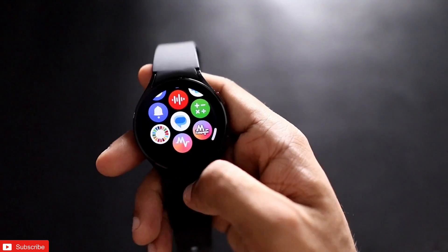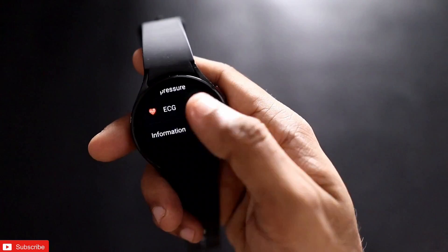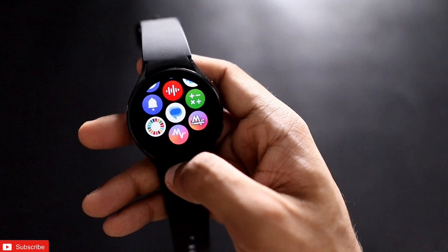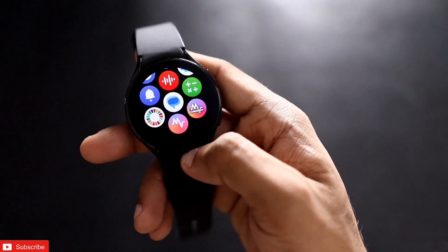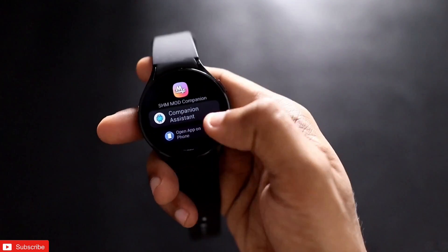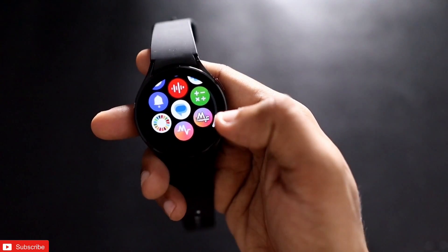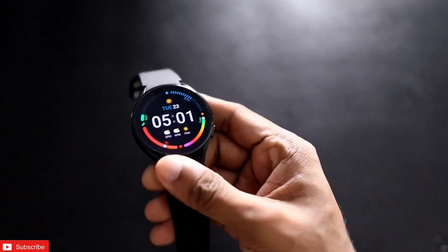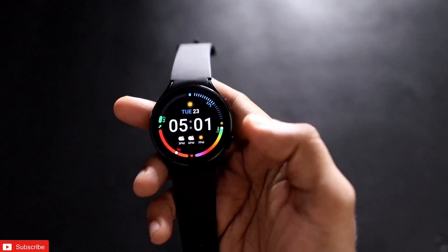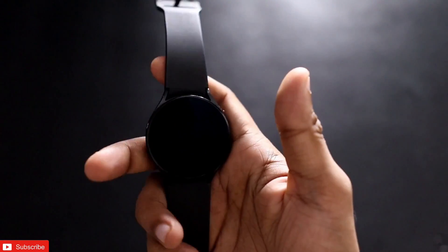So this is how you can monitor ECG on a non-Samsung phone with the Samsung Galaxy Watch 4. Make sure you are updating the Samsung Health Monitor app on your phone regularly, as sometimes if it is not working, updating will download the latest version that works with your watch. If you liked this video, don't forget to like and subscribe and hit the bell notification. Also check out how you can control your computer and use the Samsung Galaxy Watch 4 as a mouse — that video will be in the top right corner.